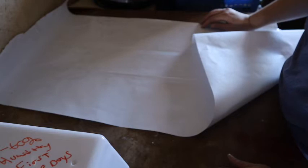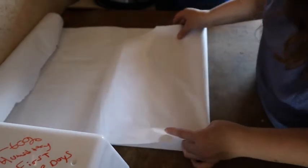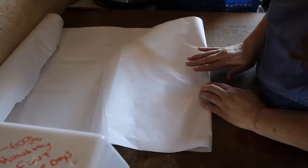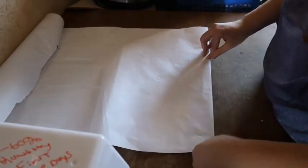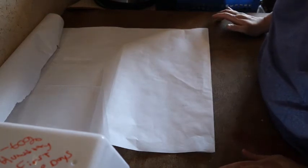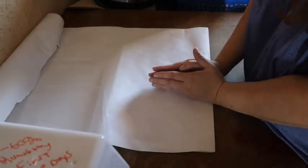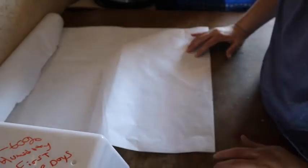Now we fold on the creases we just made. I first fold up one of the shorter ends, fold it up to the crease line, going about a centimeter or two further in than the crease line to make sure it slides into the mold, and crease it really well. Then I turn it 90 degrees and do the long side against the short side — that way I know I have a 90-degree corner. If I did just one side and then the other, my corners might not be completely 90 degrees.